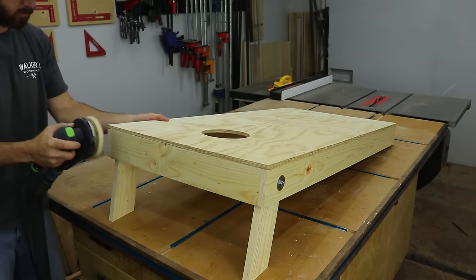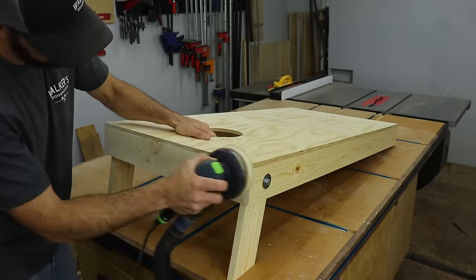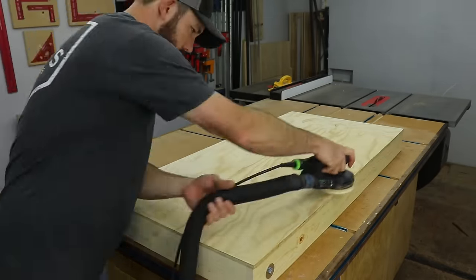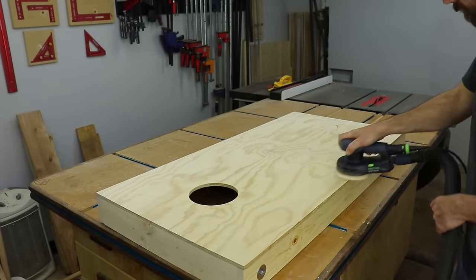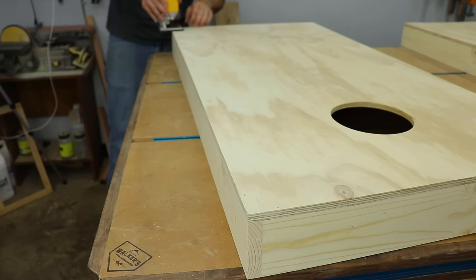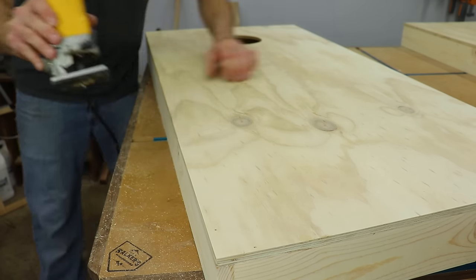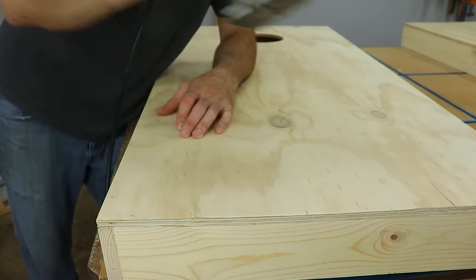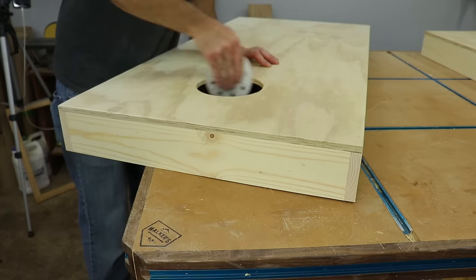After everything was assembled, I went around and sanded it all, flushing up all the joints and sanding everything up to 220 grit. I broke over all the edges with the mini round over bit that I used earlier in the holes. Then I did a quick hand sanding just to make sure everything was nice and smooth.